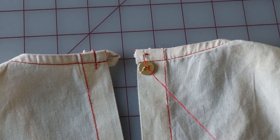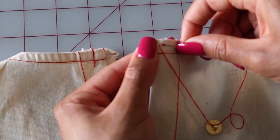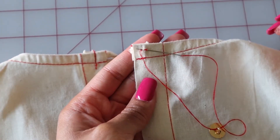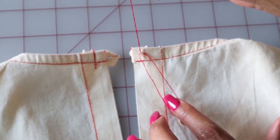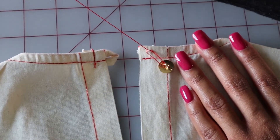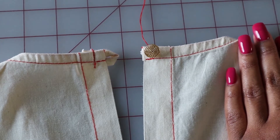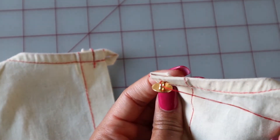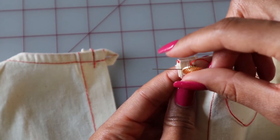Basically you repeat this process two more times. Pick up another piece of fabric in the same place that you did the last time and pull. Then take your needle and thread it through the shank of the button again and pull.